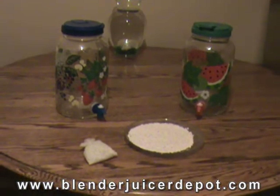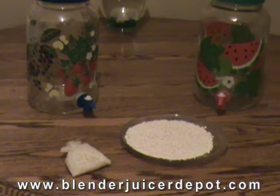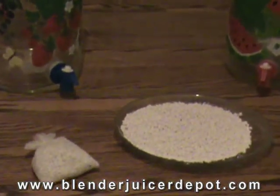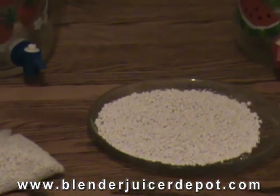Prill beads were invented by Jim Carter to decontaminate nuclear waste. In his experimentation, he also discovered that prill beads somehow dissipate toxic chemicals like chlorine and fluoride.